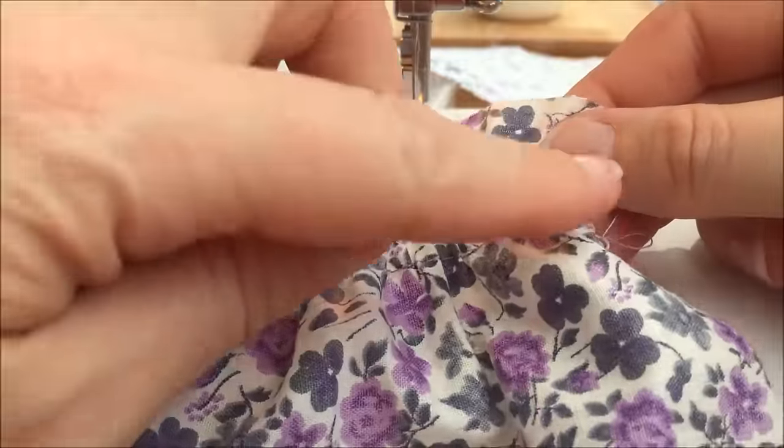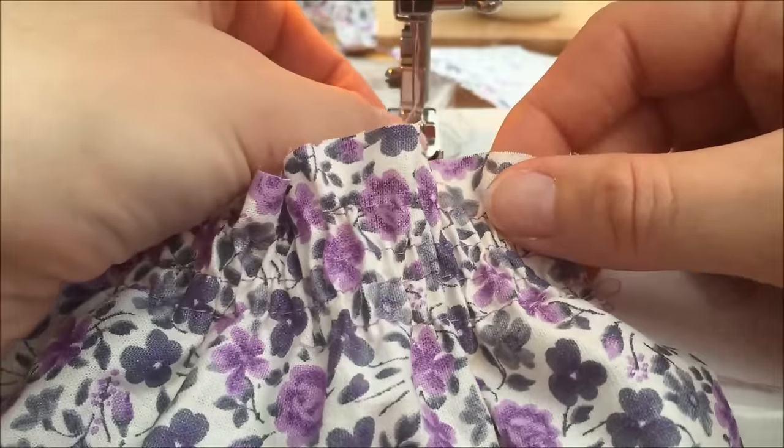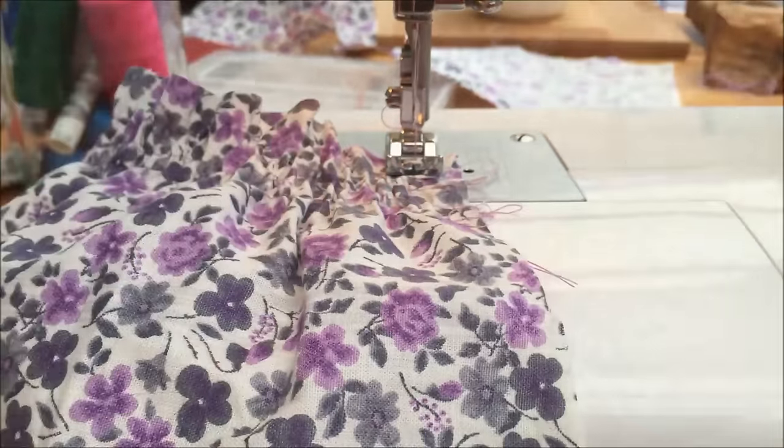Previously we were shirring in this direction, and now we're going to be shirring in this direction — sewing 90 degrees to our original shirring lines. This is what will give us that waffle cloth effect.